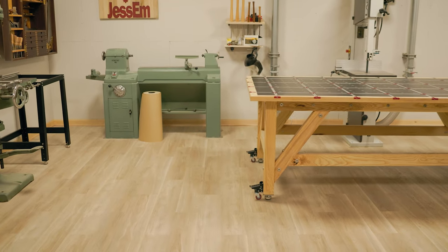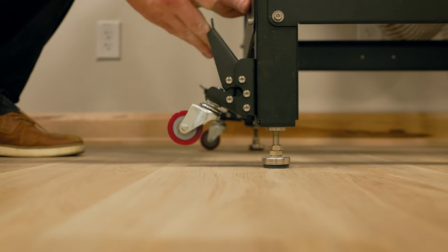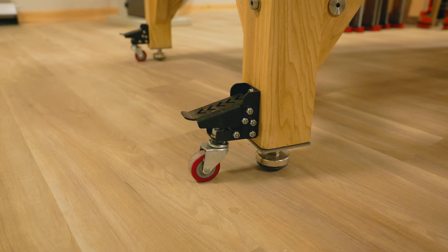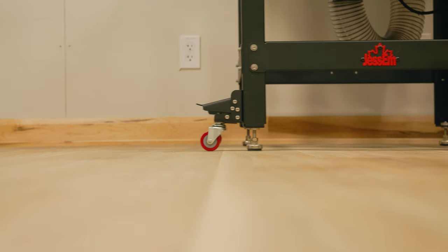These casters achieve maximum versatility and are mountable to a large variety of tables like steel stands, work benches and more. The multi-purpose casters allow you the ability to use them wherever they're needed, giving you effortless maneuverability from project to project.